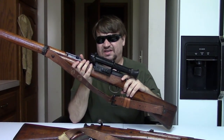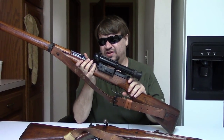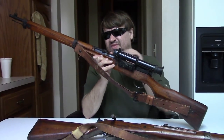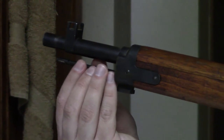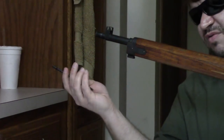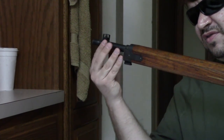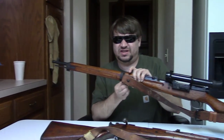Otherwise, the mount, base, and all that is identical to the others. Same turn-down bolt. Still no anti-aircraft wings on the rear sight because we're getting pretty late in the war. You still have the short cleaning rod — unscrew it here — it's more of a sinker. You would tie a rope to it and throw it down your bore, kind of an early Japanese bore snake. Usually each squad would have a squad-issue cleaning kit, so most of the time they wouldn't use that.